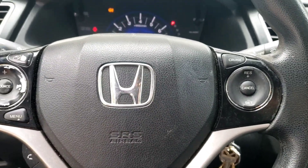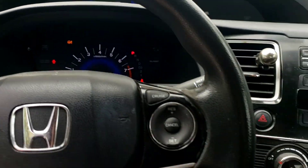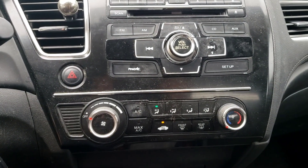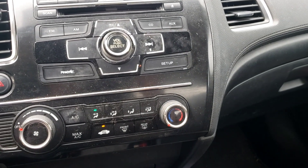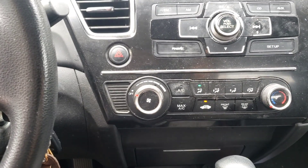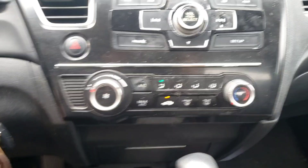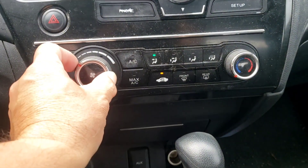This is a 2013 Honda Civic — LX, EX, doesn't matter, it's the same thing. This is what we're troubleshooting today. Listen to this: when the heater or the air conditioning is on, the blower motor makes a little funny noise. Let's put it on low so you can hear it.